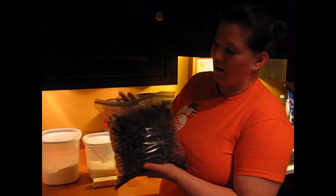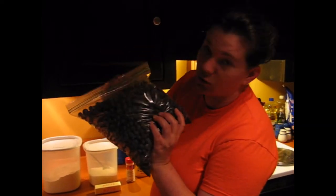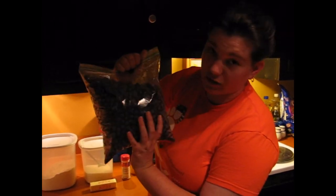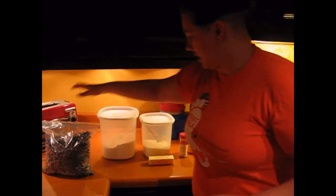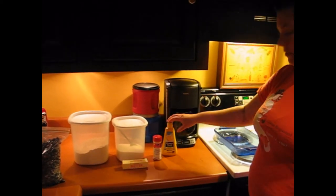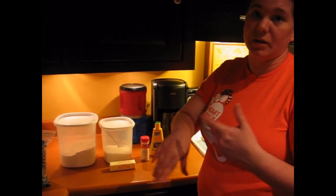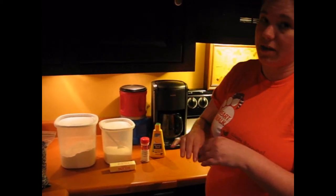Here are all your ingredients that you're going to need. The most important ingredient: blueberries. You can use either fresh or frozen — these were actually picked over at my in-laws' house. Then you're going to need flour, sugar, butter, cinnamon, and lemon juice. That's it. It's the most amazing cobbler. You can use peaches, blackberries, blueberries, whatever you want — it'll still be amazing.